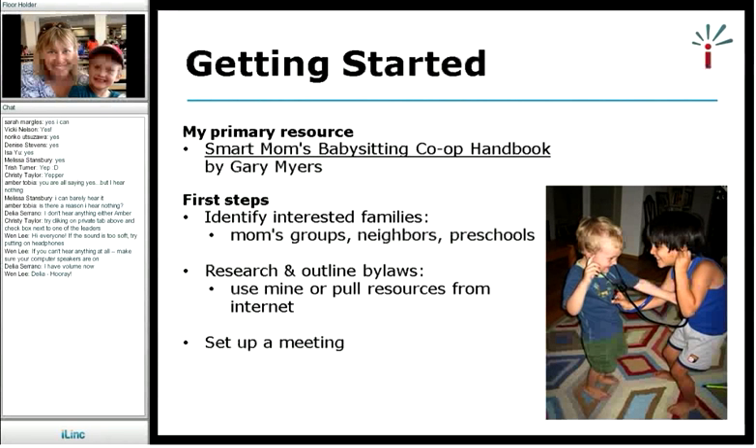How did I get started? The primary resource I used was a book called The Smart Moms Babysitting Co-op Handbook. I found it online by Googling babysitting co-ops. It was a great how-to startup guide. In the back, it had most of the forms that we still use in our babysitting co-op currently. I think they were available online back when I did this six years ago, but I didn't find them when I looked recently. That book was instrumental in getting me going.